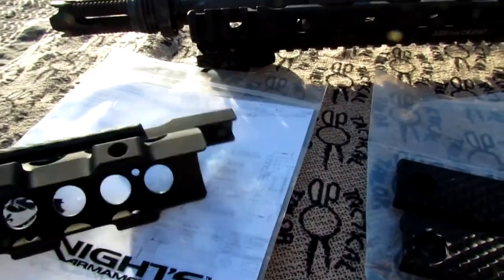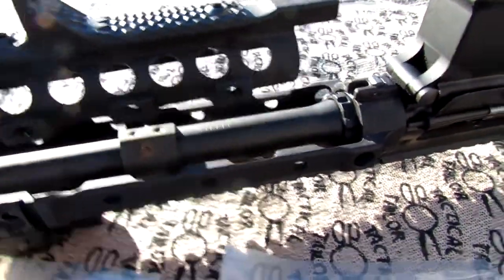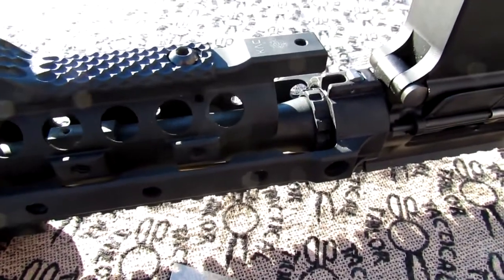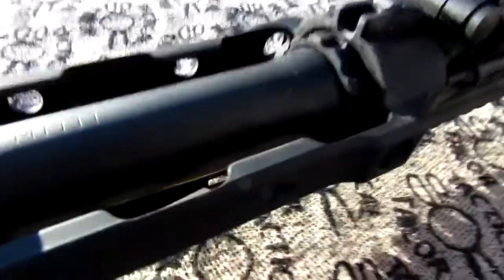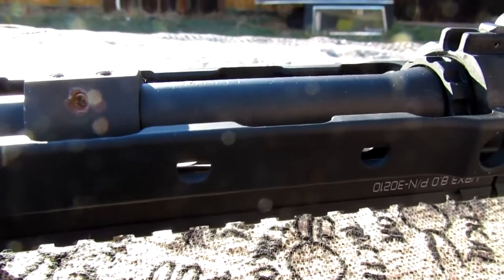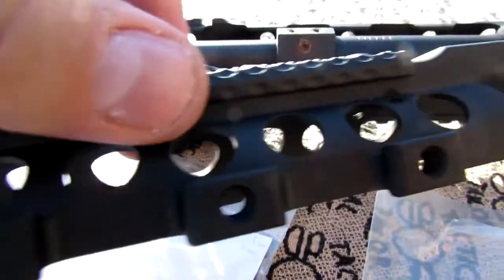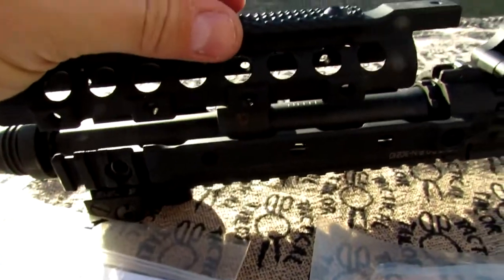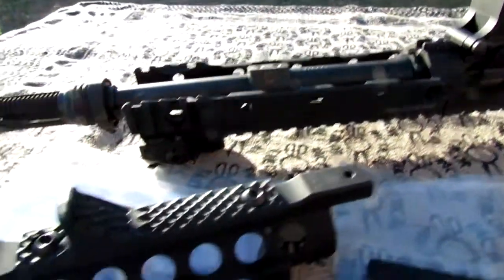Here's how the URX rail itself works. You have this six o'clock panel that drops into these slots, slides in, and locks on this detent spring. You can see their proprietary barrel nut there. None of these slots are threaded — the threads are actually on the bottom hand guard panel. So once you put this together and put it in the hand guard slots, you won't be able to take it apart without removing the hand guard panels.